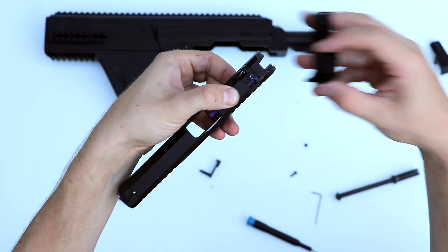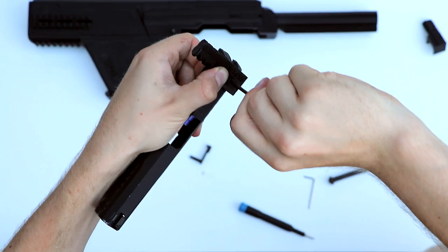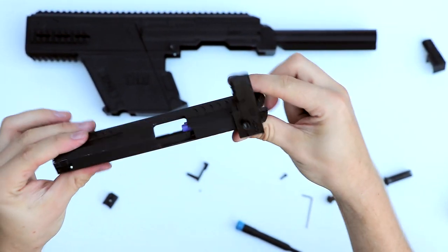Now we mount the bolt handle. Just pick the bolt handle that fits your Hi-Kappa the best. In this case it's an SSP-1, so we're going to use the SSP-1 bolt handle and screw that on.